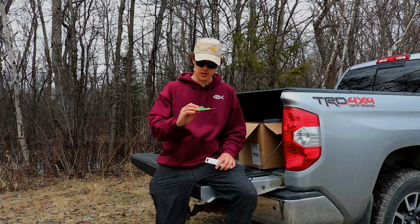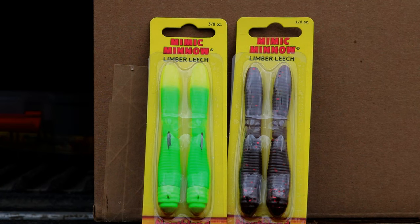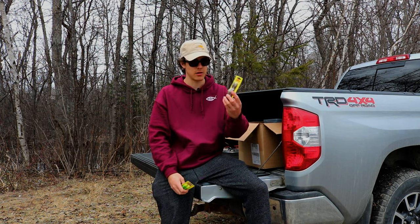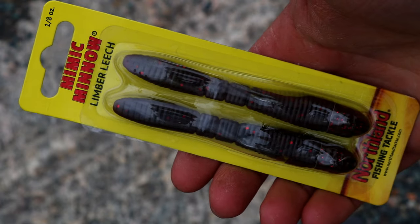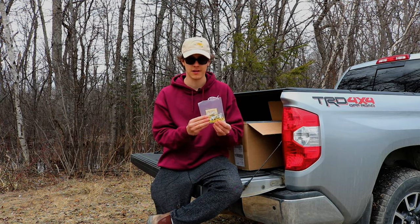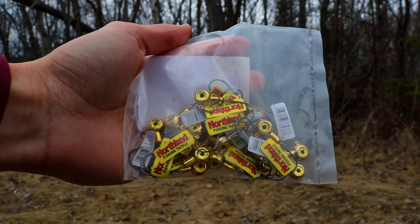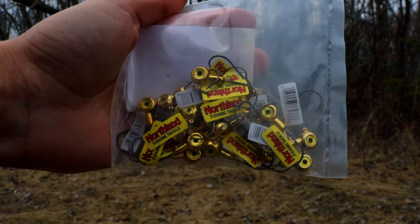Then I have these — they're really cool, I've never tried them before but I've heard good things. They're the Northland tackle Mimic Minnow Limber Leech. I have some in watermelon and some in fire tiger — I'm super excited to try these for walleye. Lastly for the jigs, these are definitely my favorite jigs for walleye: all gold quarter ounce Northland tackle jigs that come in a 25-pack. I absolutely love these gold jigs.